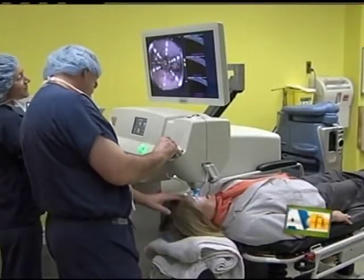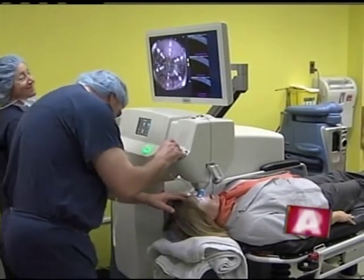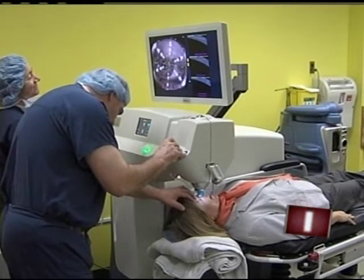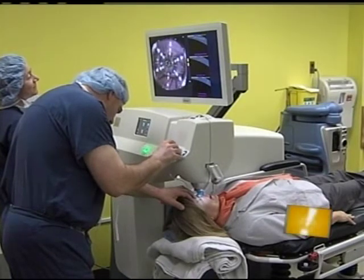Doctor, take us through the process of how it works. Give us some of the details on what exactly you do when you're in there working on the eye. Well, to understand that, you need to know at least a little bit about a cataract. A cataract is the natural lens of the eye that becomes cloudy with age. It happens to everybody at some point in their lifetime. And a cataract has basically three parts to it. I always tell people it's like a peanut M&M.